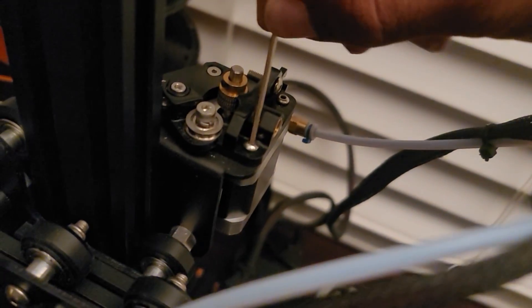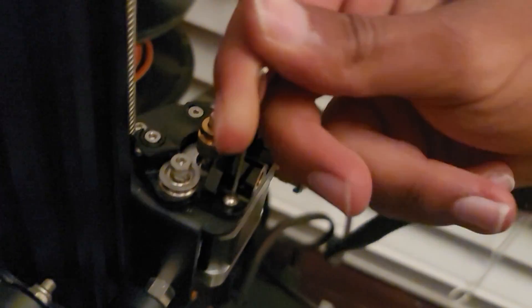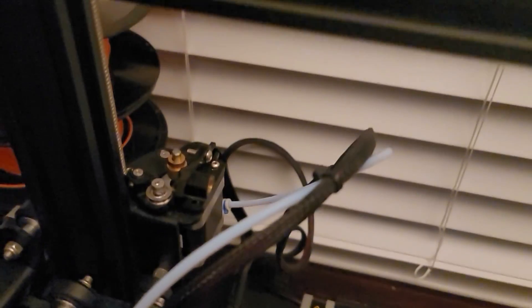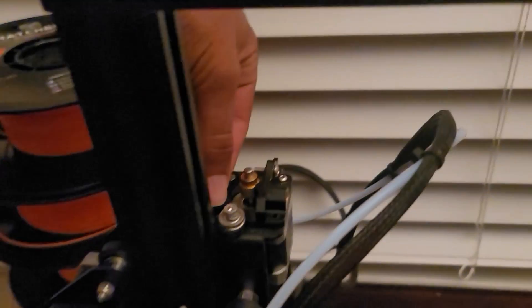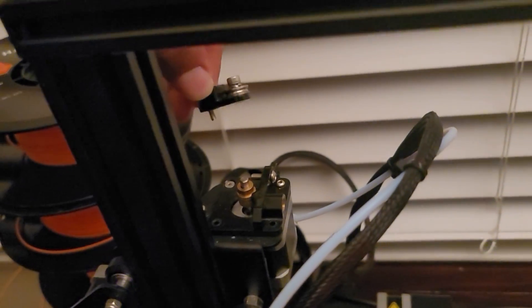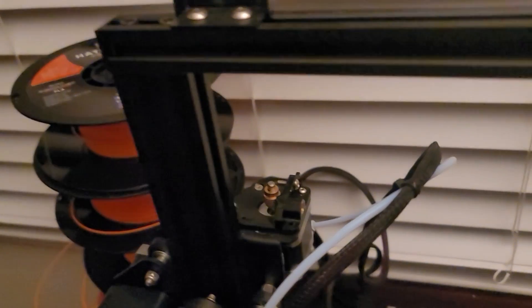The first screw we'll take off is this one right here, and then we'll move to this screw right over there. This one actually requires a different Allen key than the one we just used. Once you've loosened this part enough, you can just pull this part out.